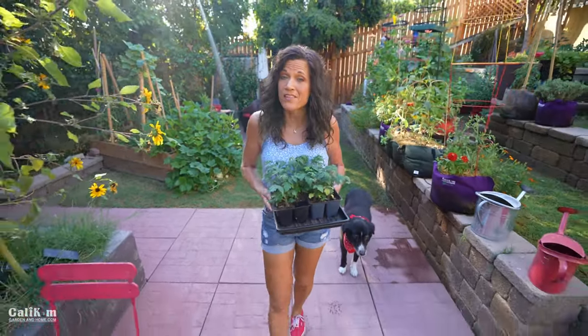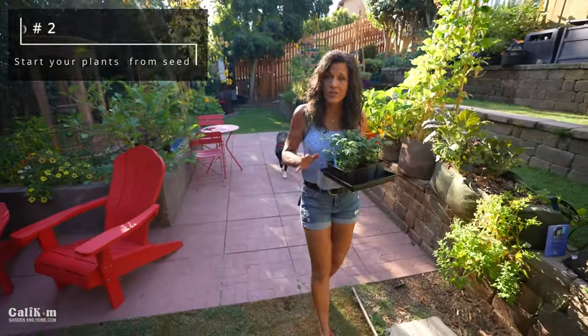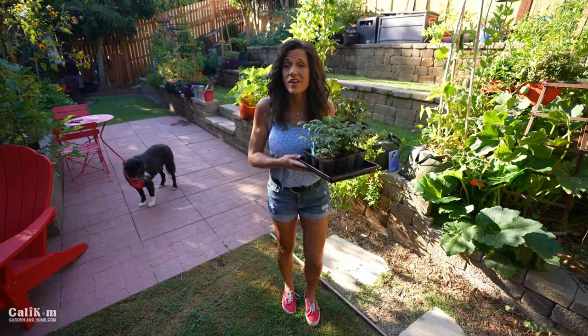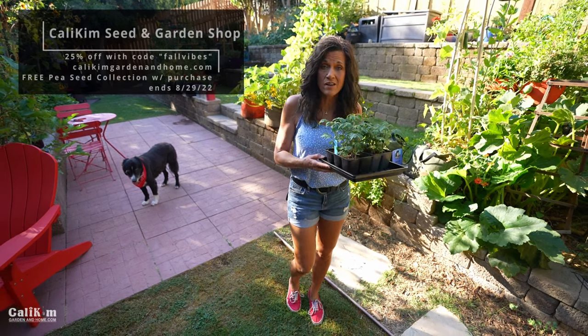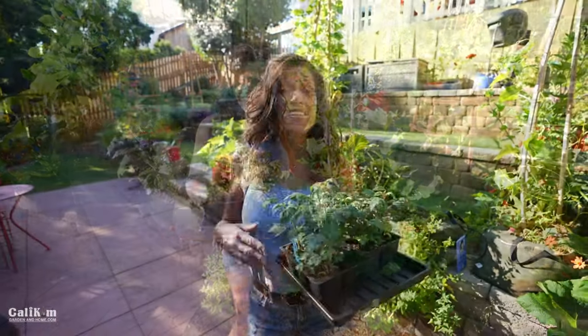The second tip to help you save money is to start your plants from seed. Transplants can cost three to four dollars from the garden center, but starting from seed is pennies on the dollar — you get a whole package of seeds for practically nothing. I started these two trays of Tiny Tim tomatoes from seed, 12 plants that could have cost upwards of $100 at the garden center. Another advantage of starting from seed is you can grow really interesting varieties you'll never find at the garden center.